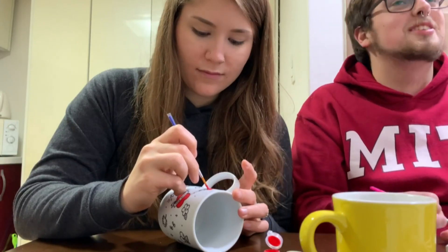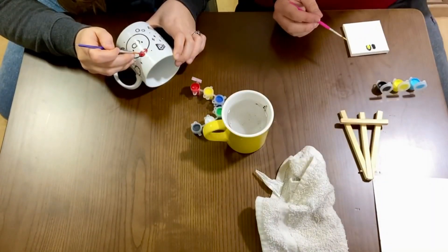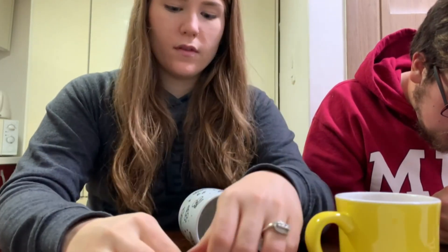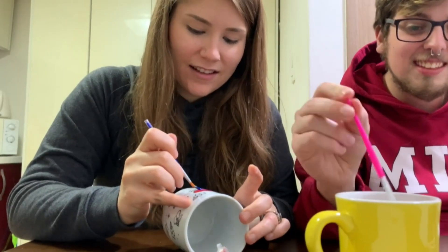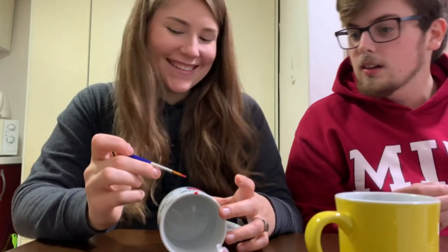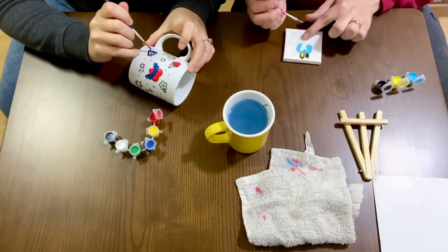Oh god, this is so bad. I should put way less paint on. Black is the devil color. It just keeps getting worse — look! Oh no, it's bleeding. Why are they gonna give me these lines and expect me to stay in them? What is this? Look at this.